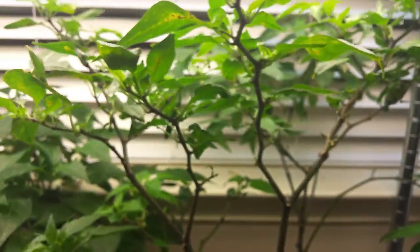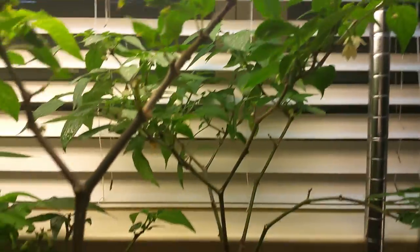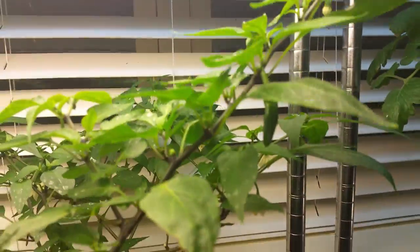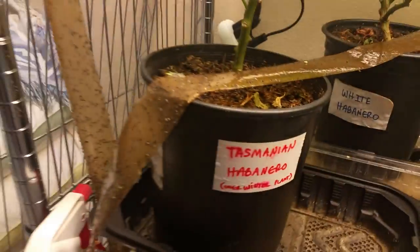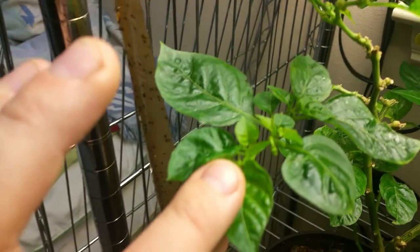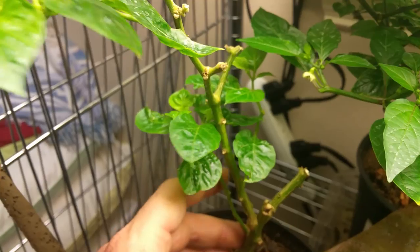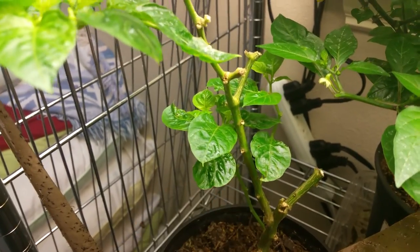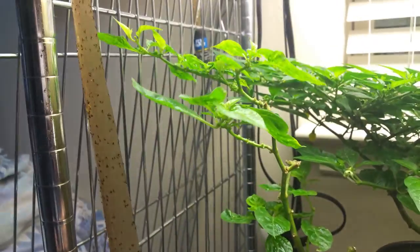We've also got a couple of serrano peppers right here — one right here and another one back there. We've got several fruits started on them. I've already harvested 10 so far off of these, but we're going to let these peppers continue to grow on their own and see if we can get quite a bit. My Tasmanian overwinter habanero is still struggling — it gets flowers and then it drops them. So it's going to be a while before this guy gets healthy indoors. But I'm glad he's surviving the overwinter. If you recall, all the branches pretty much looked bare, and now they're getting some foliage.